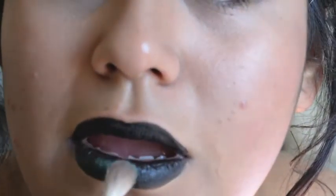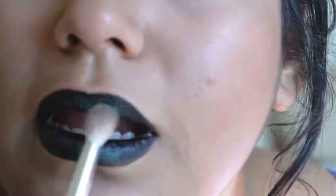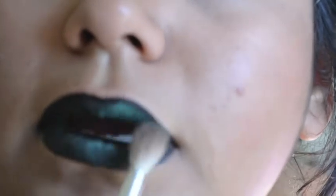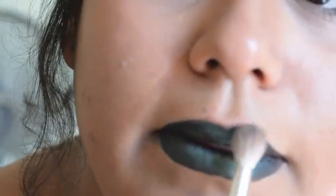For this step, I'm just taking a big fluffy brush and a greenish tealish eyeshadow and just patting it on my lips. Do it mostly around the middle so you can get kind of an ombré effect.